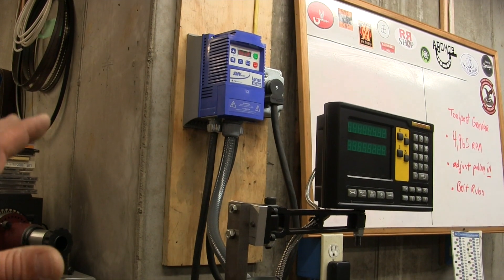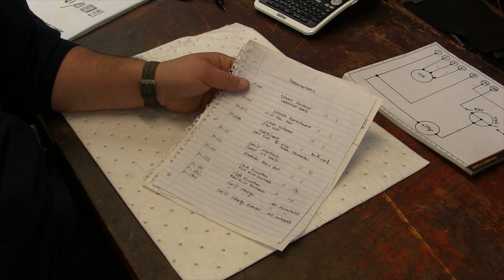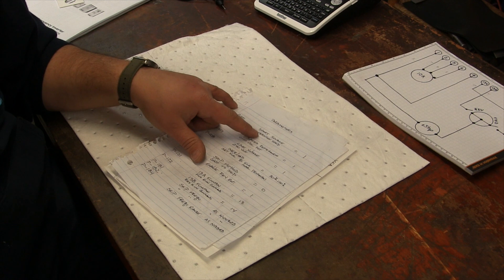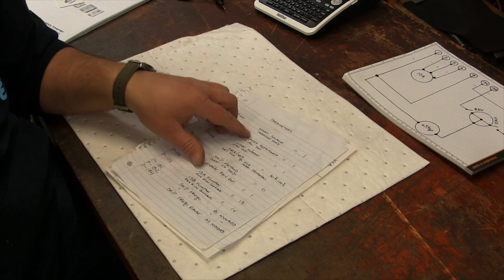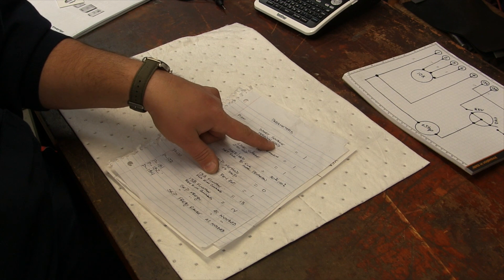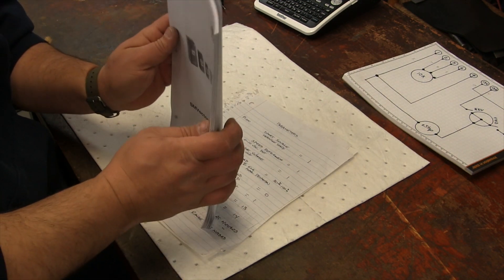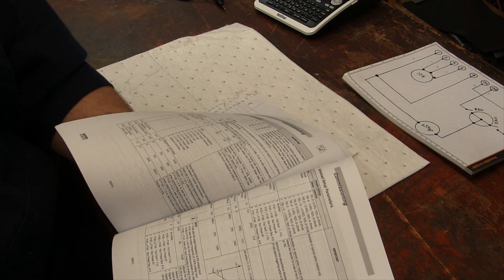Now what we're going to do is go into the programming of the different parameters. Stan sent me a list of some of the parameters - these are just common parameters that most of us would want on our lathe. The first one being the starting source. This is telling the VFD basically how it is to be started, and the value of that is going to be terminal strip. These could all be found in this book. I bought my VFD and it didn't come with a manual so I just went online and printed it out - it's got every parameter. Very good to have this.